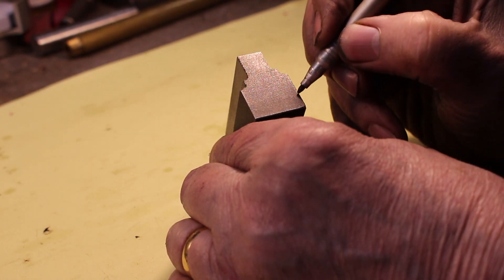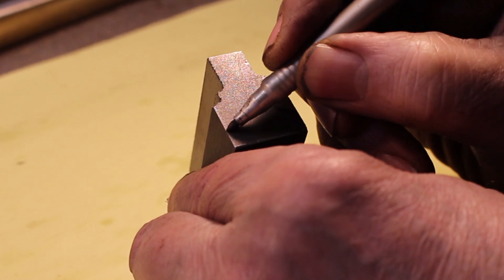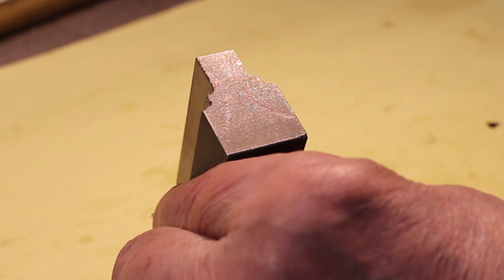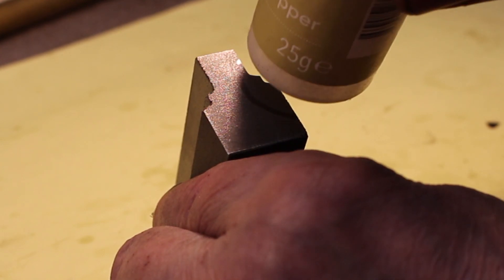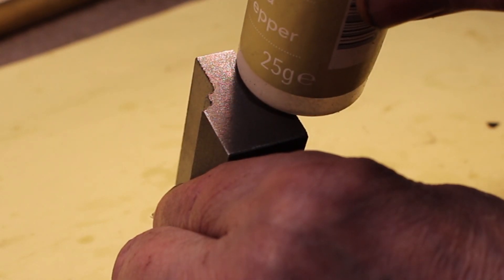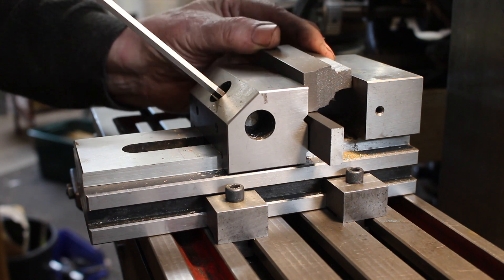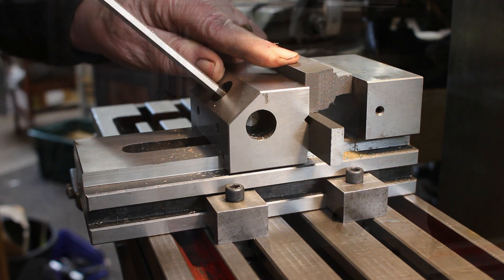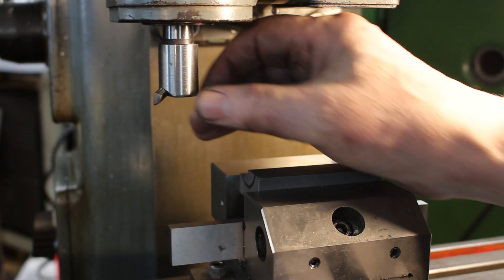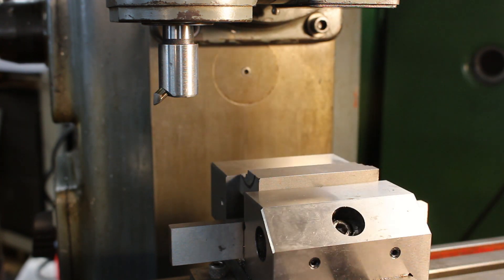I want to put a radius in there like that on both sides. This container is 40 millimeters diameter. I've got a fly cutter in here set to a 16 millimeter radius, so it's equivalent to a 32 millimeter cutter.